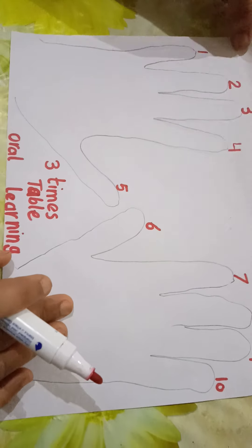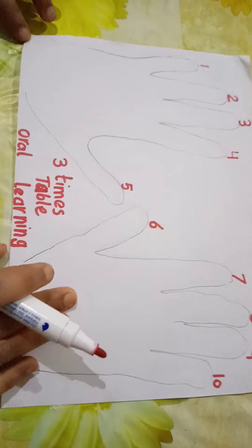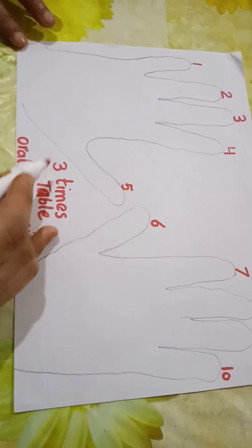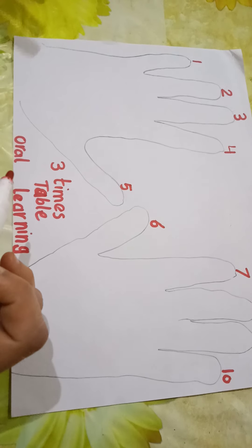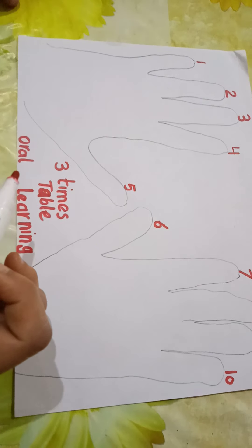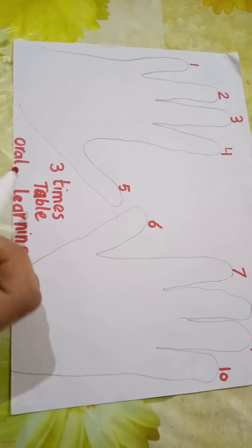Good morning kids, how are you? Today we are going to learn about the three times table. I am going to introduce a very interesting methodology — maybe it will be helpful for you and make it very easy to learn.